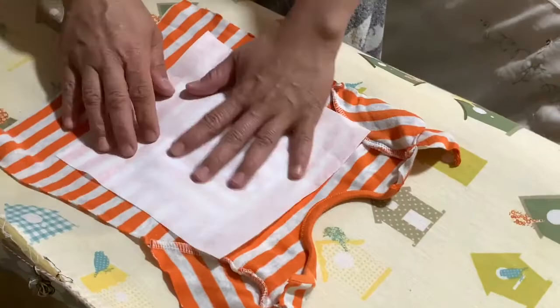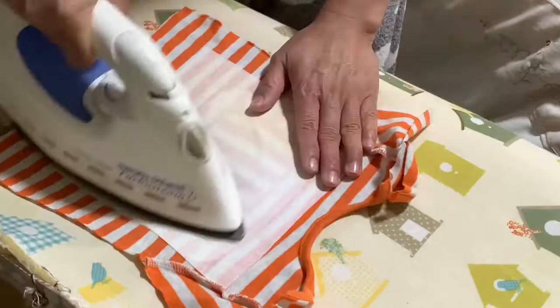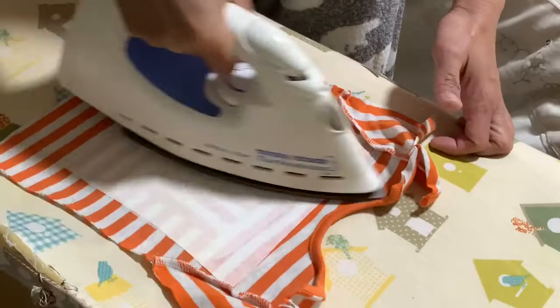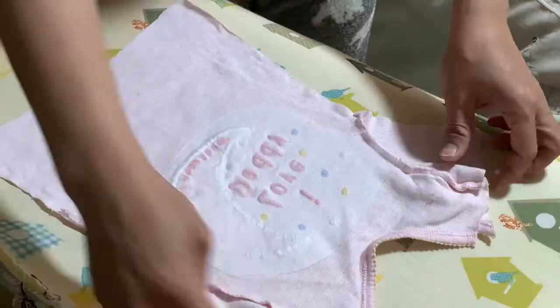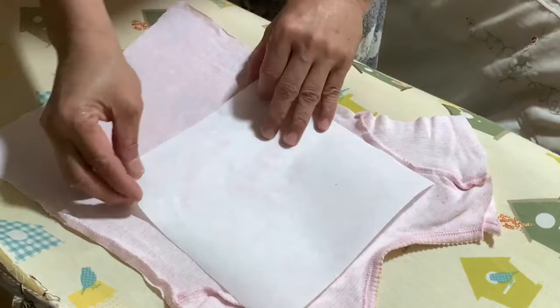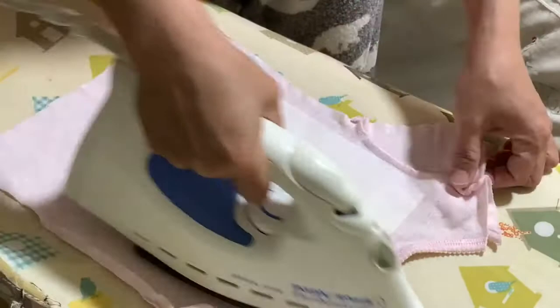Here I just iron it on. I'm using eight inches by eight inches squares. Do this with all the baby grows. Once I finish doing this, I'm ready to cut my squares.